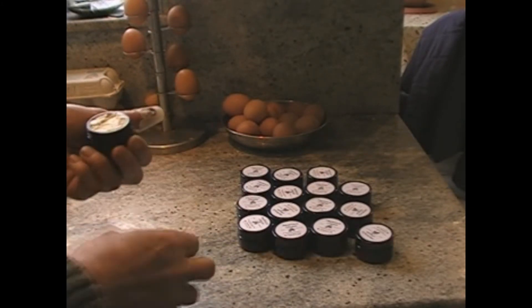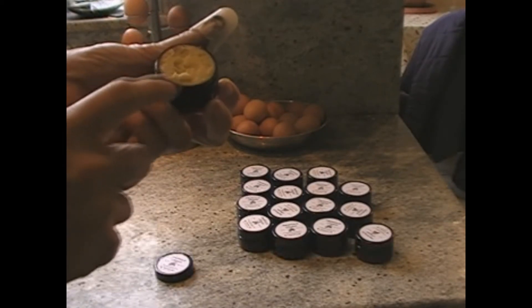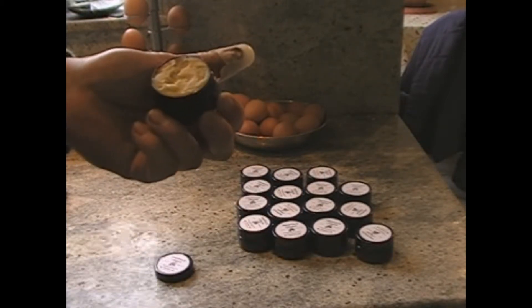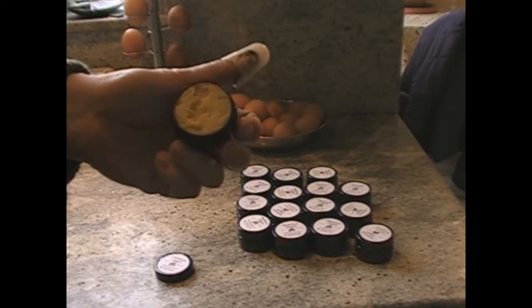And this is how it's turned out. It's quite soft compared to the stuff I've made before. When I first started making it, it was quite hard, so you either put more olive oil in or less wax. But it's turned out fine.